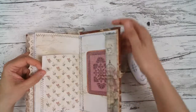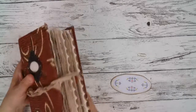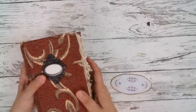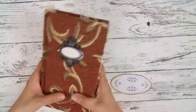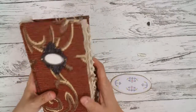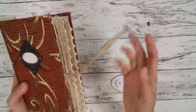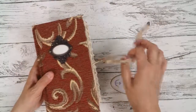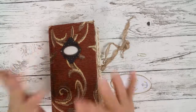And we come to the end. That's it. It really feels so soft and nice. Yes, I love this kind of journal, this full fabric covering. Okay guys, thank you so much for watching and I see you next time. Bye.